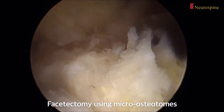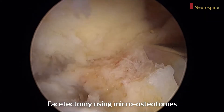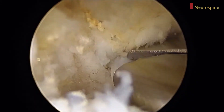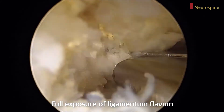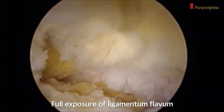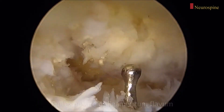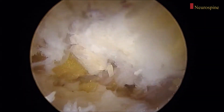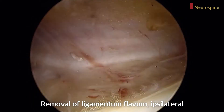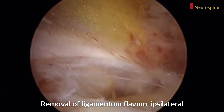The inferior articular process is removed from the right facet joint using a drill and micro-osteotome. I usually remove the thickened yellow ligament after fully exposing it from its proximal end to its distal end. The ipsilateral traversing nerve root is completely decompressed and the disc space is widely exposed.